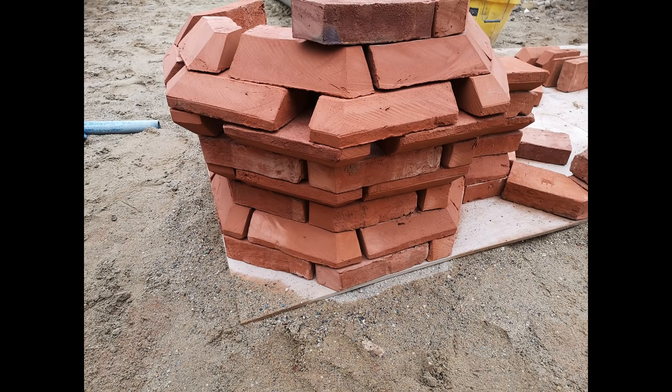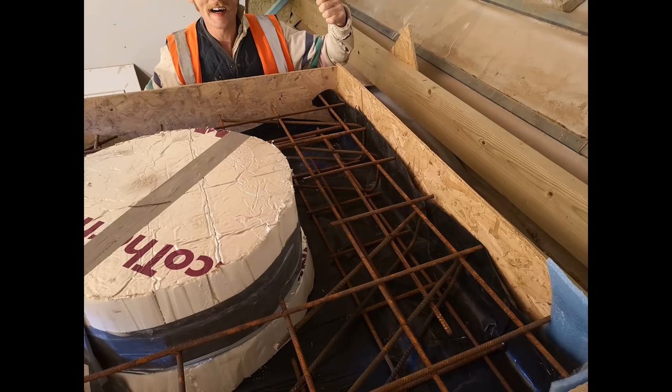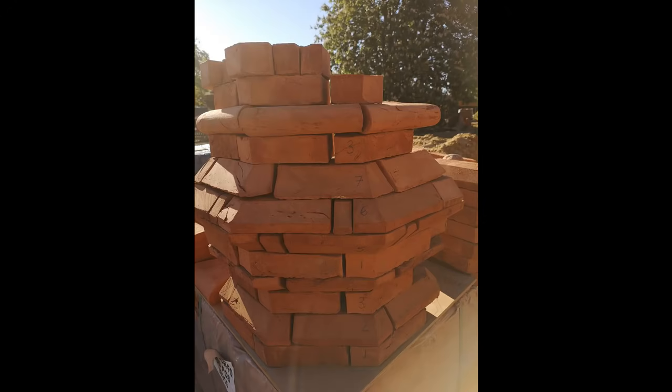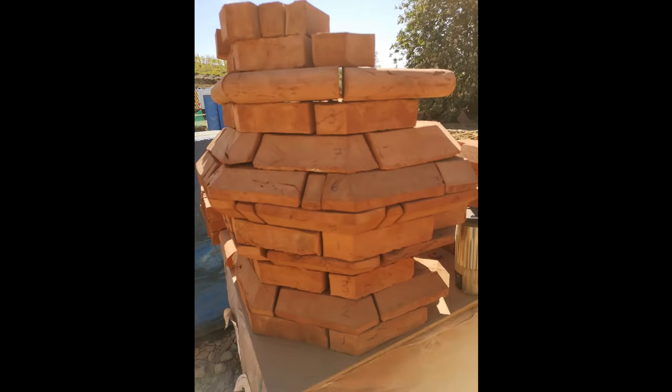It was a lot of cutting, but if you put effort in it always brings rewards. This is the reinforcing for the concrete slab that the stack was going to be built on, and just the last few cuts going on — again, just visually, so we could see exactly what we were going to be building.